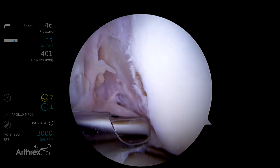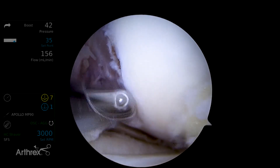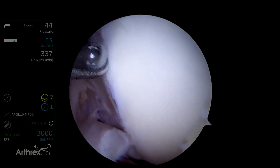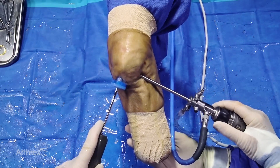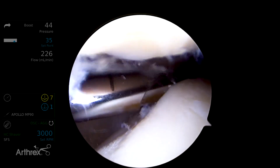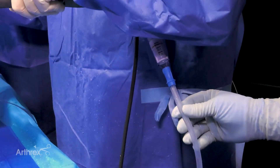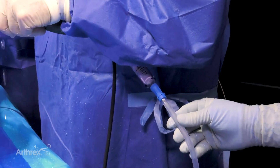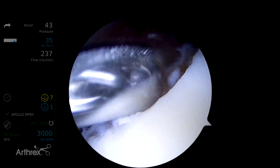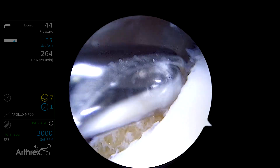One way to do this is to start from the intercondylar notch on oscillate and get it right from the edge. There's another area that's also easy — we'll put the knee in extension to access this non-weight-bearing edge. Again, it's really easier in terms of fragment size on oscillate. We're working off the far edge, trying to minimize the amount of bone. If you need a bone graft for an ACL tunnel revision, a concomitant osteotomy, a patella defect, or tibial tuberosity grafting, this is a great way to get graft from non-weight-bearing areas.